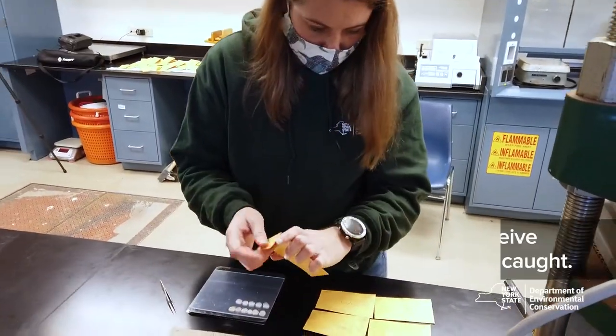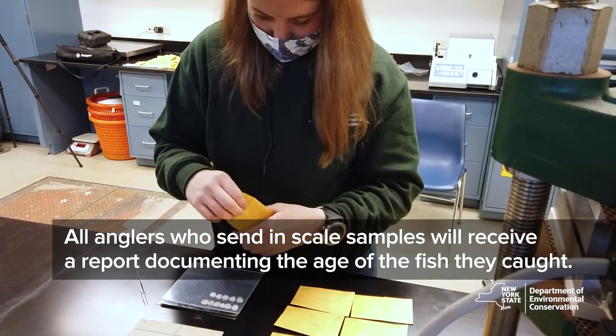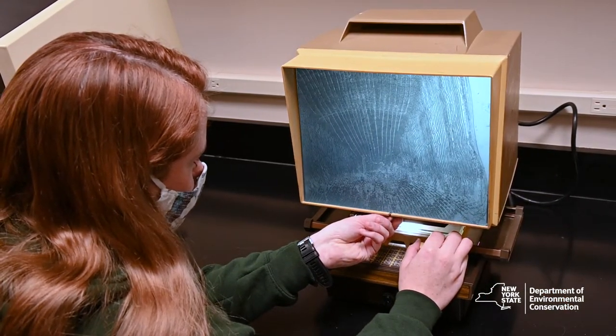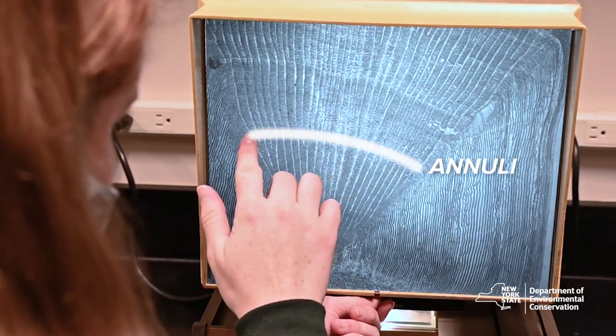In addition to the newsletter, all anglers that sent in scale samples will receive a report documenting the age of those fish. The scale samples are used to age the fish kind of like a tree ring — this is where we see each annual ring to determine the age of the bass.